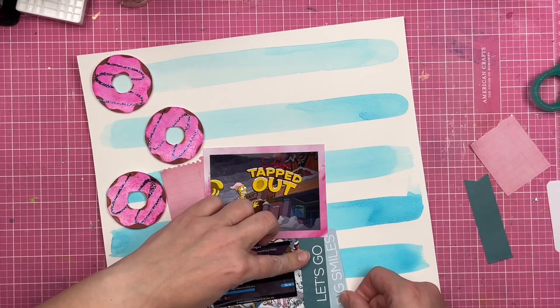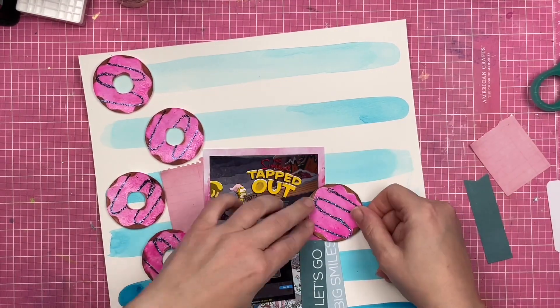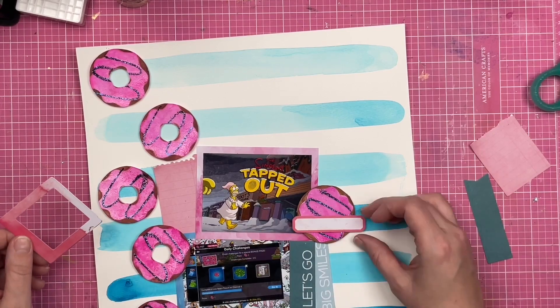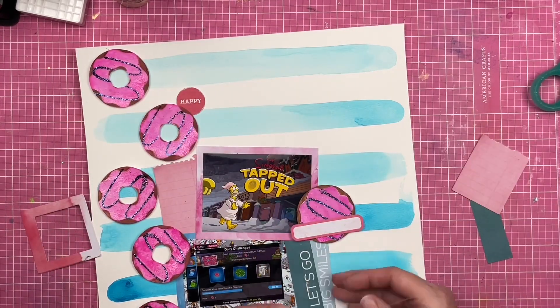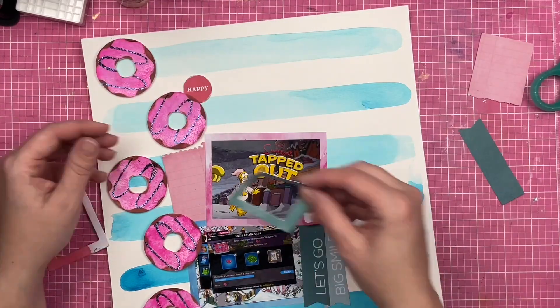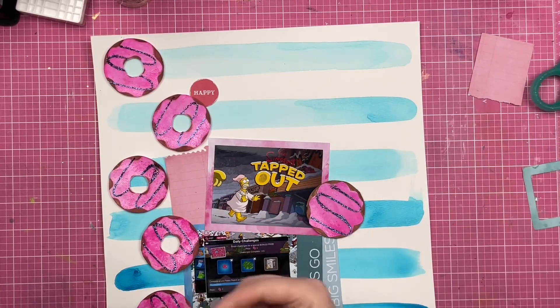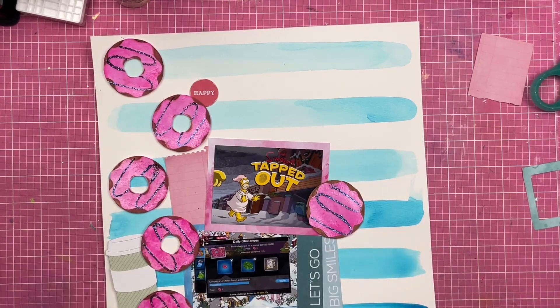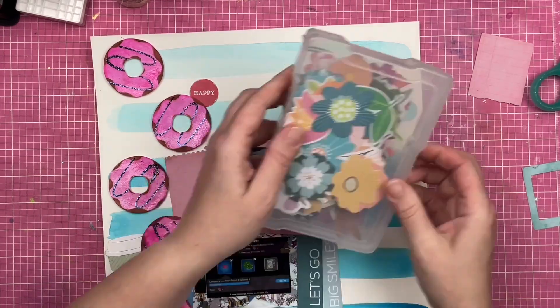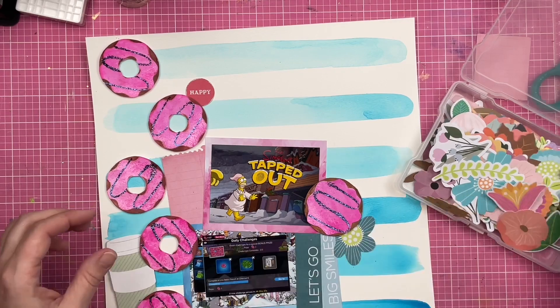This Tapped Out game is something my husband started playing, and he played it for maybe two or three years before I even downloaded it. Now it's something we talk about together — like, 'Oh, new Simpsons update! Are you going to finish that?' It's something we do separately that we enjoy together, if that makes any sense. I don't want to say phone games can bring you together — that sounds ridiculous — but it is something we talk about and share.